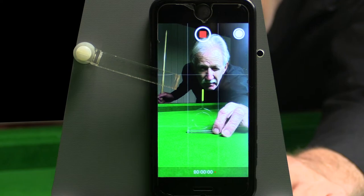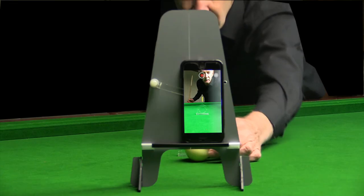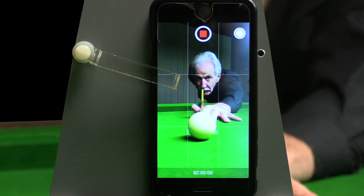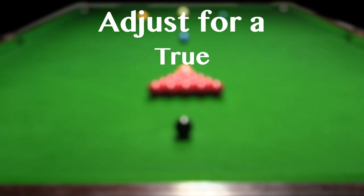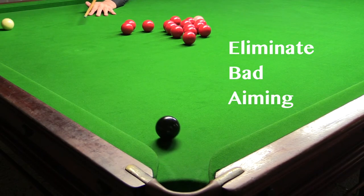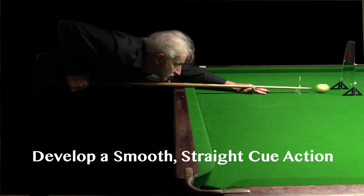Your Q action needs attention. Using the mirror or the option to record on your smartphone, you'll be able to correctly adjust for a true, straight, smooth Q action. Eliminate bad aiming, develop a smooth, straight Q action.